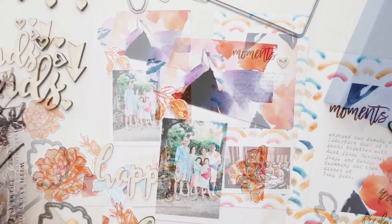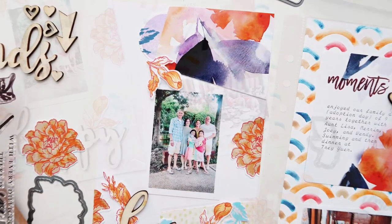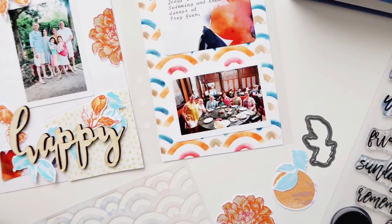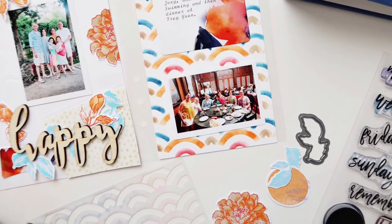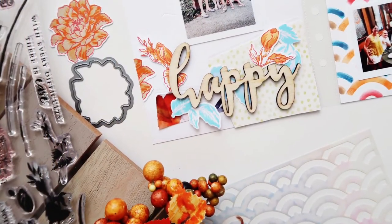And that's it! I hope this gives you some ideas of how you can use this creativity kit. I love that Altenew has these kits — it was very inspiring. Thank you so much for watching, I really appreciate it.